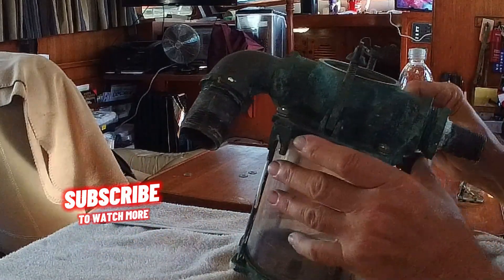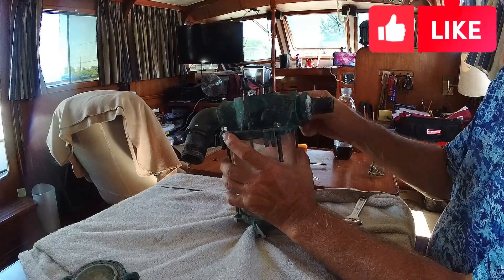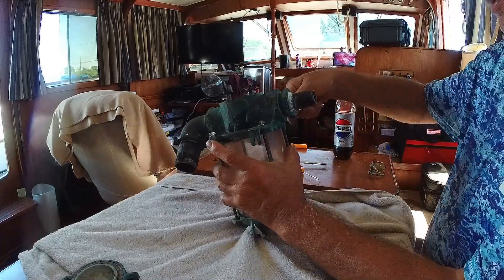It's simply a matter of tightening up your four nuts, putting your lid on, and reinstalling. We'll see you in the next video.